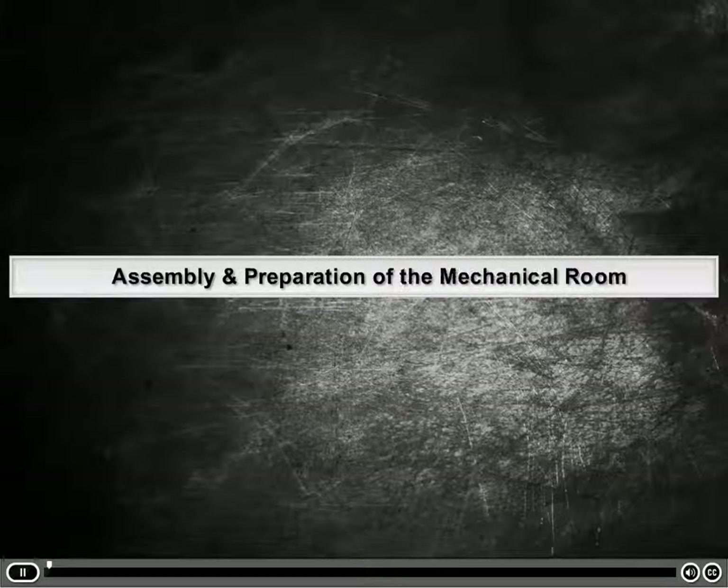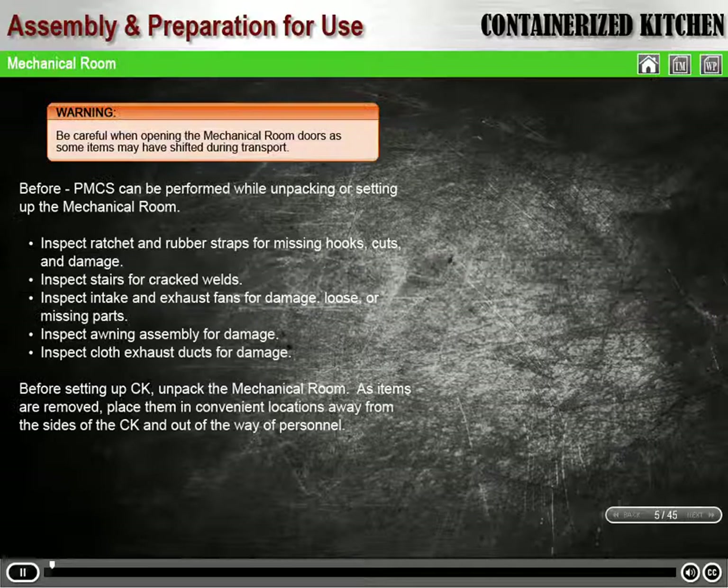Assembly and Preparation of the Mechanical Room. Warning: be careful when opening the mechanical room doors, as some items may have shifted during transport.